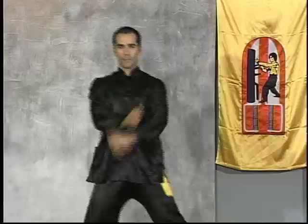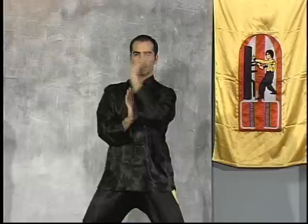Sifu Eric Orem will now demonstrate some of the basic blocks of the Wing Chun system. First the Pak Sao, isolating it from the Sil Lim Tao form and training it in and of itself.